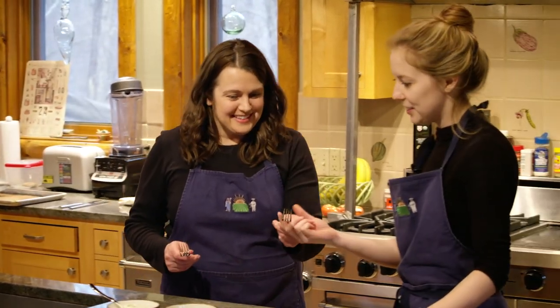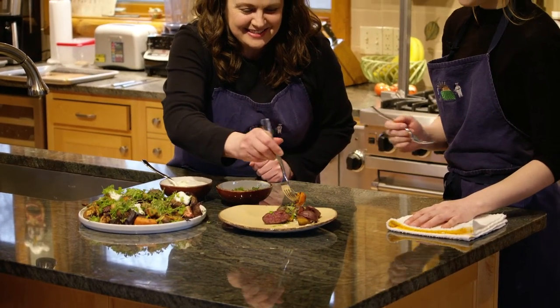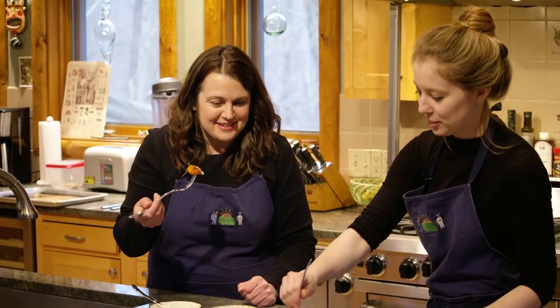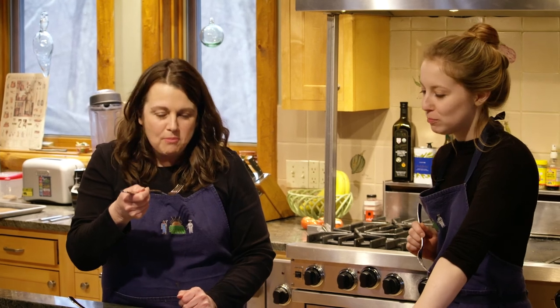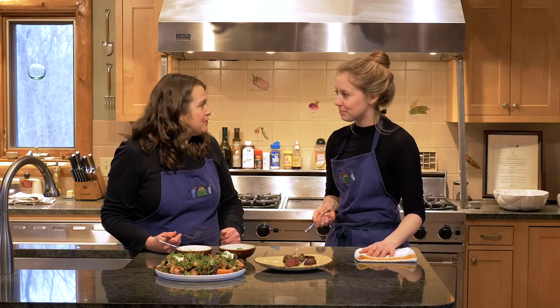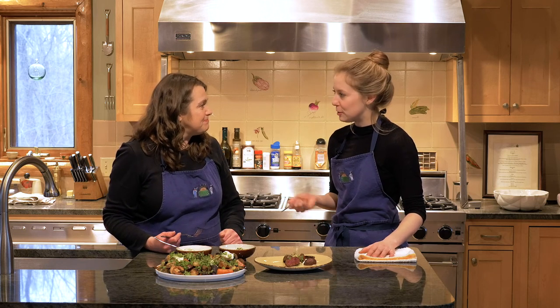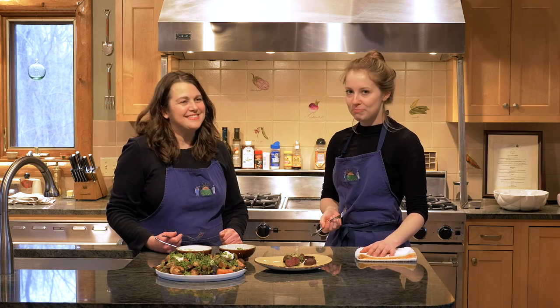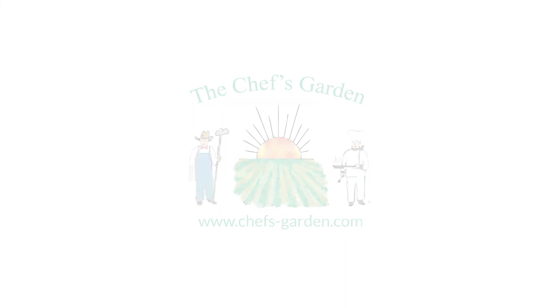All right, here you go. Thank you, let's eat — take the first bite. Gotta get some of the sauce. Cheers! It's delicious. Very, very good. Thank you so much for having me and teaching me how to make this beautiful side dish. Absolutely, happy that you could be here with us today. Thank you so much for having me.